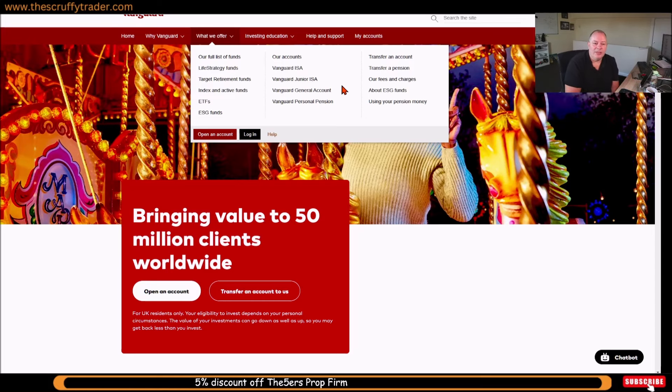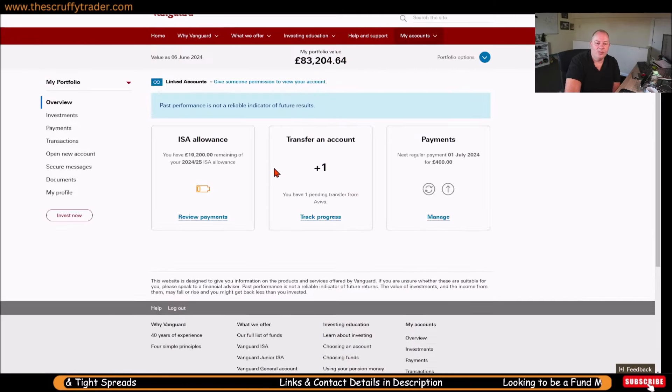Here you've got the different accounts. If you're looking to get hold of your money tax-free, you want the Vanguard ISA. If you're putting more than £20,000 in, put so much into the ISA and then use a general account. If you want to lock money away for a very long time, still use the ISA first because it's tax-free, then use the personal pension side where you get a tax incentive, but the money is locked in. That's a quick overview of the account types — but the one to look at is that one there.